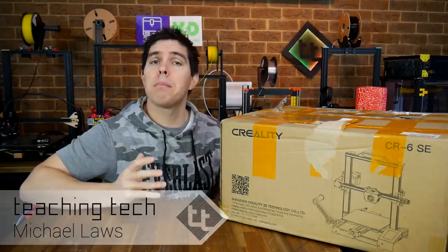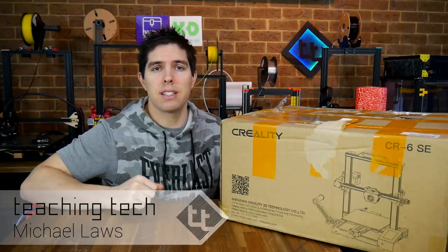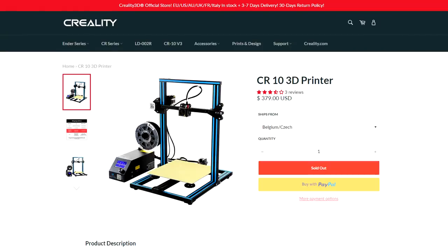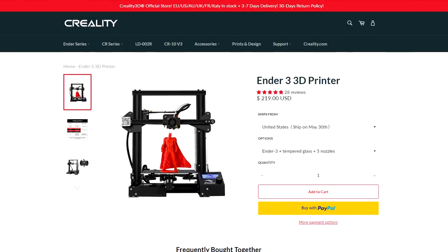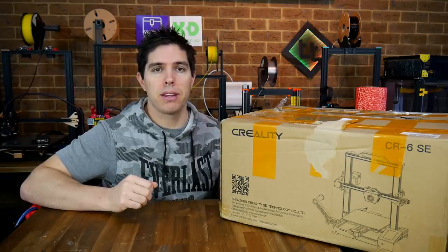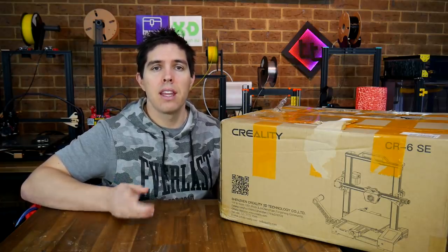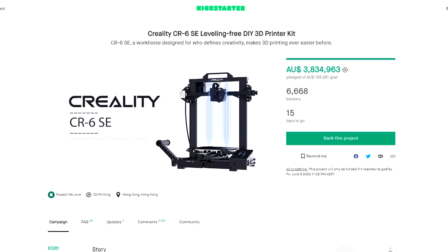There's no doubt that Creality are one of the major hitters in 3D printing these days. A few years ago they had the hugely popular CR10, and then they followed that up with the Ender 3, which is the new budget 3D printer champion. In between, they have a lot of other models and a lot of them aren't really that significant. This one I'm hoping is different — this is the Creality CR6 SE.